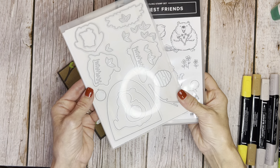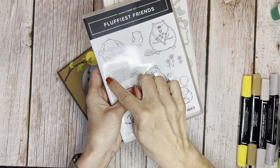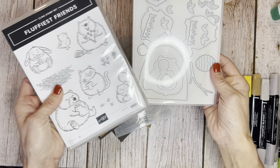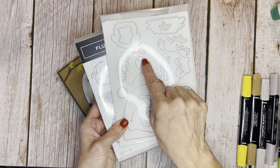It's got dies that go with it, also called The Fluffiest Friends Dies. It cuts out all those little critters and this little beaver dam nest. The little bird can go in the nest. Some really fun things: a beehive, a branch, a couple balloons, and two different dies for the grass and the leaves.